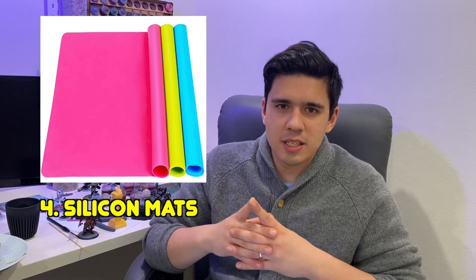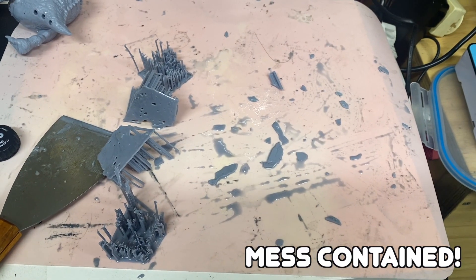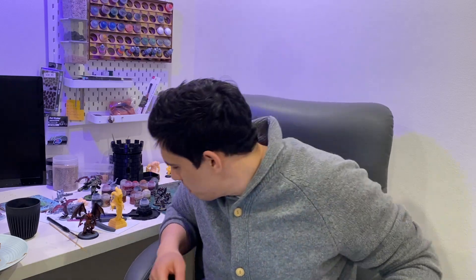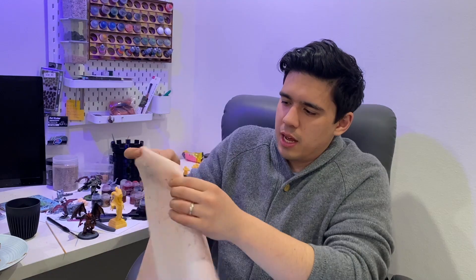Next, silicone mats. Silicone mats are great because they help contain the mess. What I do is put the silicone mat out in the sun, let it all cure, and then you can just peel the resin off. This looks gross but this is all cured and I just have to peel it off — you just bend it and then bang, it comes off.